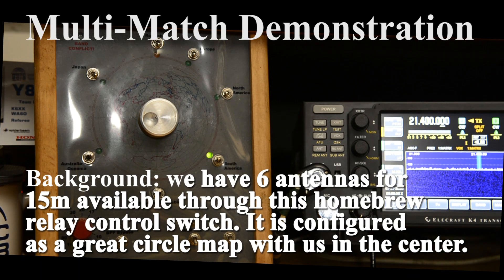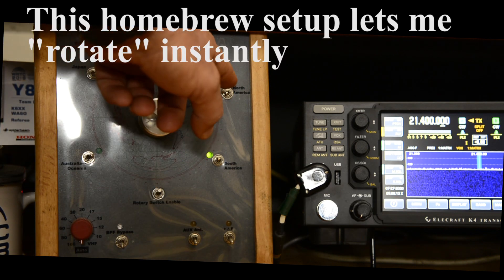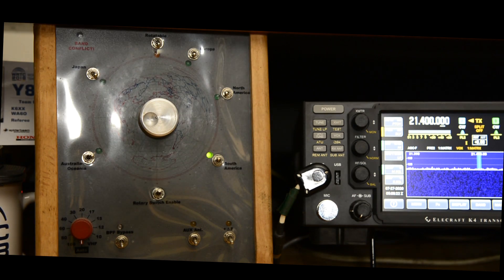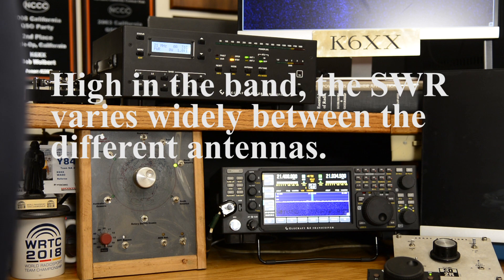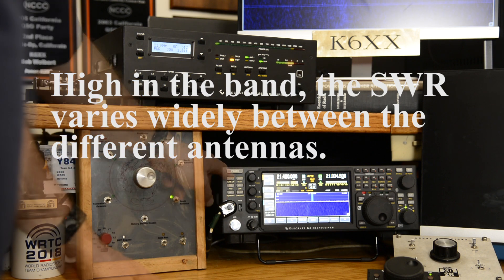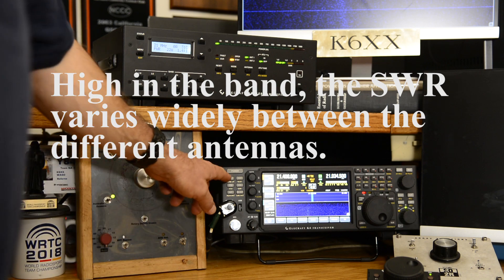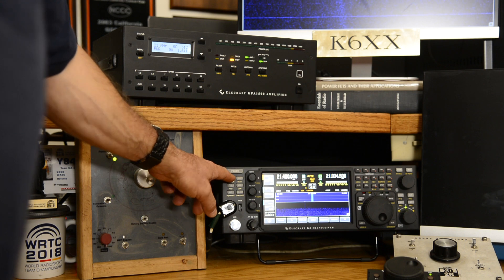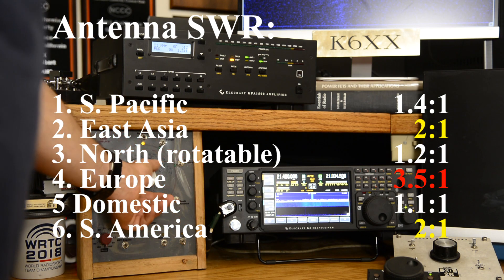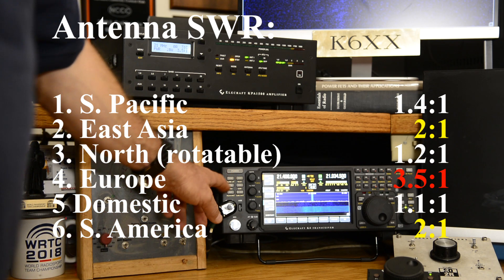As antennas are switched, the tuner monitors SWR and selects different solutions when the SWR is too high. My antenna switch is basically a great circle map with me right in the center—North, South, Europe, North America, South America, South Pacific, the Far East, and North for my rotatable antennas. Up at 21400 kHz with the tuner bypassed: North America is 1.1 to 1 (pretty good), South America is 2 to 1, South Pacific is 1.4 to 1, East Asia/Japan is 2 to 1, the rotatable antenna is 1.2 to 1, but the European Yagi is 3.5 to 1—really terrible.